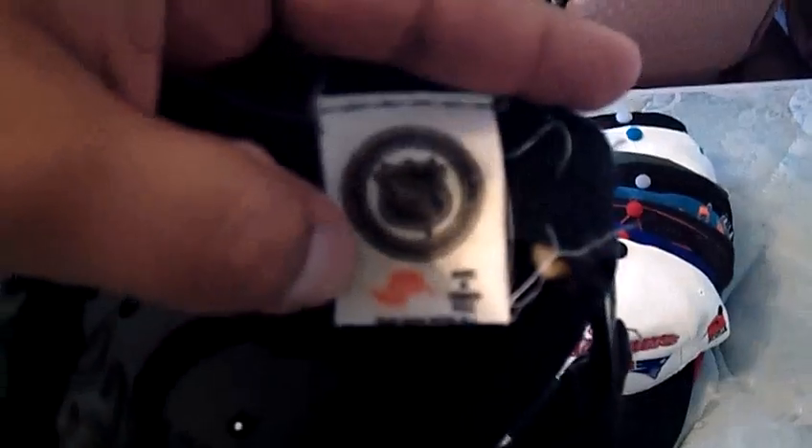LA Kings, all black, made by Signature — NHL, made by AJD. I'll probably do like 22 shipped on that.